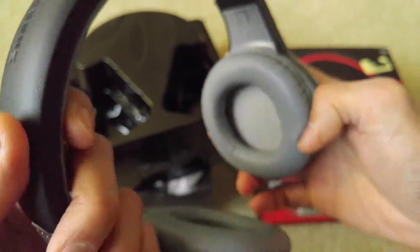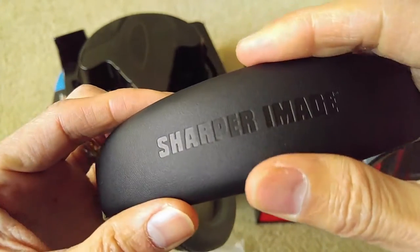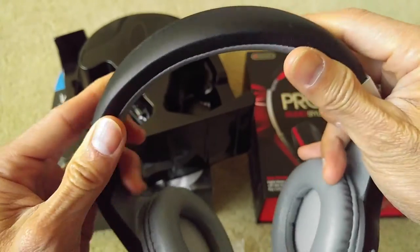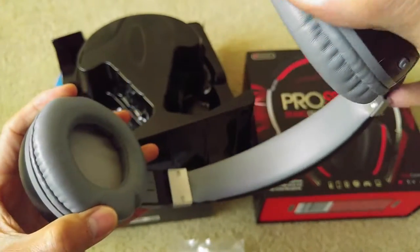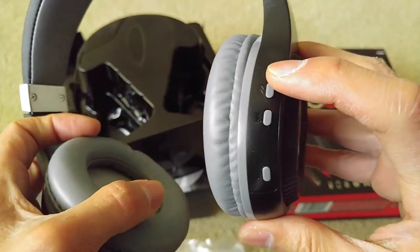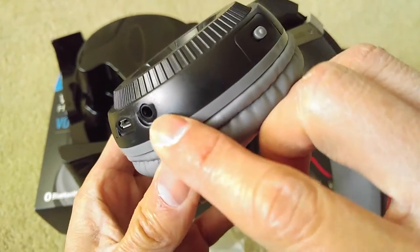The color is pretty nice — it's black on the outside with a Sharper Image logo on the headband. The headband is flexible, and the inner padding is gray, so it's a black and gray aesthetic, which looks very nice. The control buttons are located on the ear cup, along with the charging port and the 3.5mm jack input.